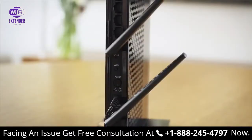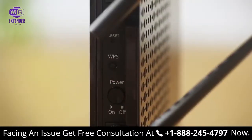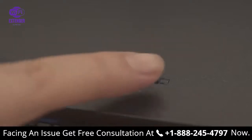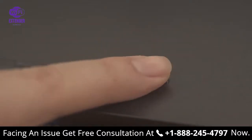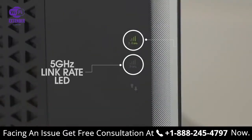To set up with WPS, first press the WPS button on the extender. Then press the WPS button on your Wi-Fi router. The corresponding link rate LEDs will light up solid green when you've established a good connection between your Wi-Fi router and your extender.